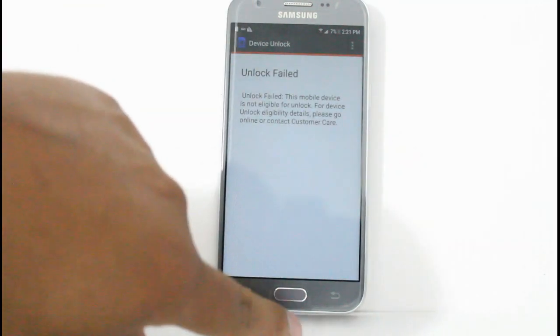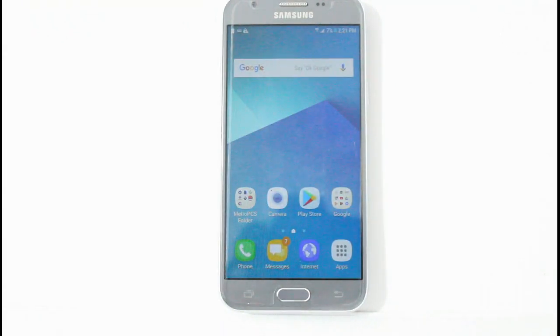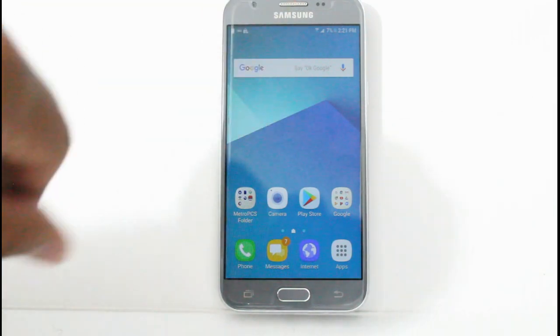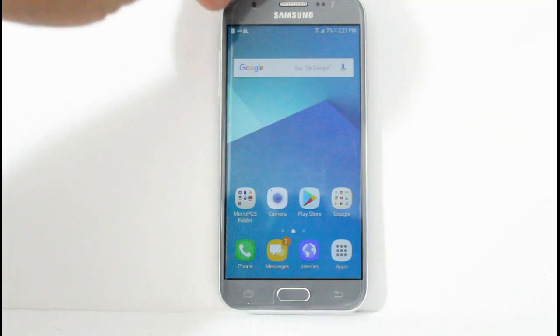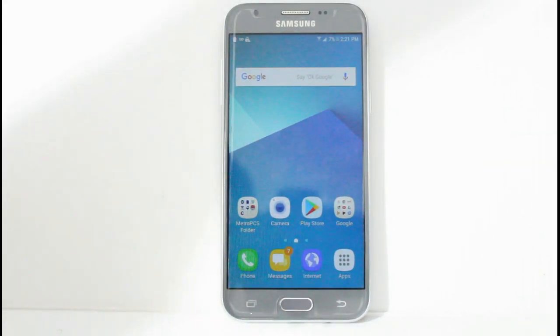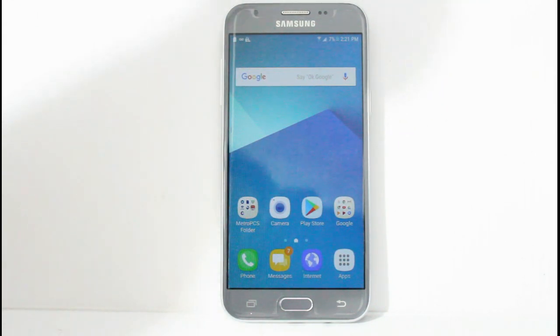Unlock failed again. Pretty much this device has not completed the 90 days of service — that's why it hasn't been unlocked yet. Since this customer really wants to unlock before the 90 days of service, there is a service we offer on our website that will unlock the device. So we're going to go ahead and do that, and then I'll update this video in a short while after the unlock comes through.